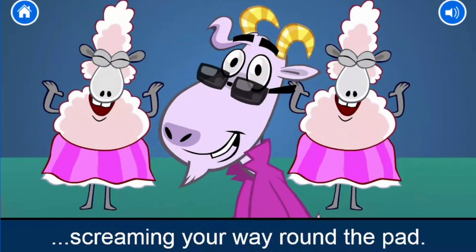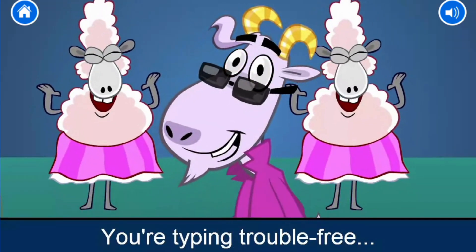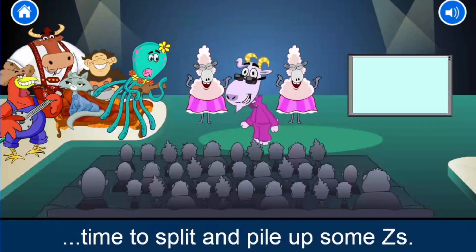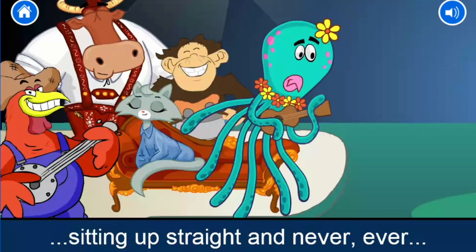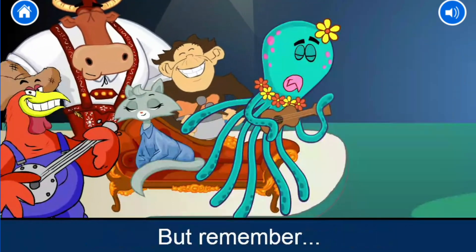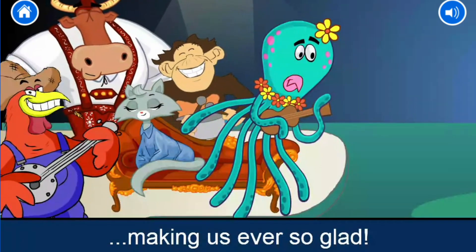Screaming your way round the path. You're typing, typing good. You're typing trouble free, making us ever so glad. Well, hot typers, time to split and pile up some zeds. You've been a wonderful audience sitting up straight and never, ever looking down. Come see us again sometime and let's have another blast. But remember, you're typing trouble free, making us ever so glad.